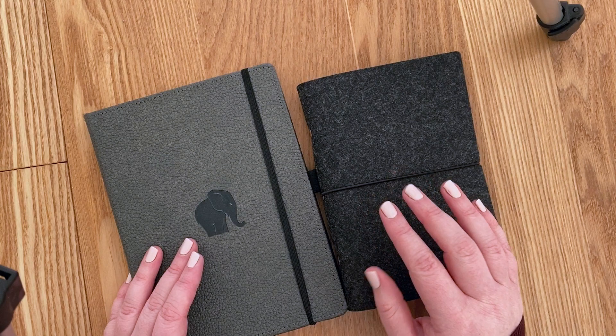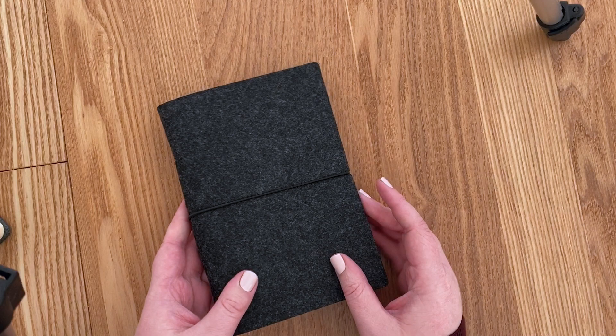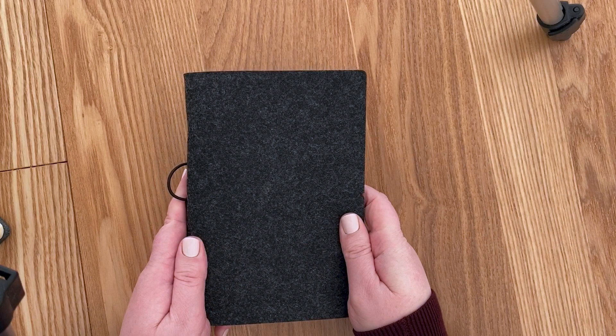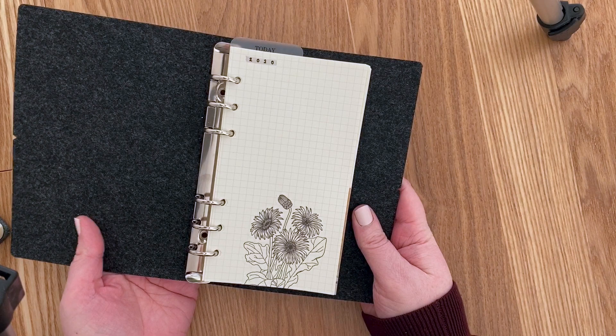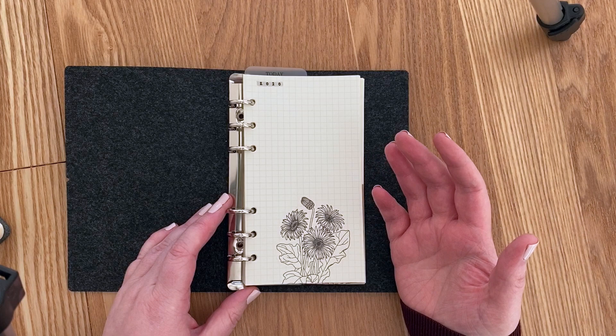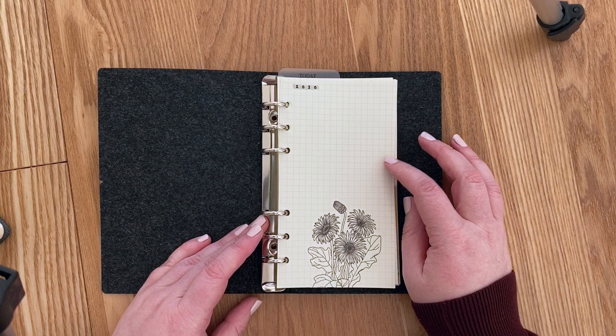I'm switching to A6 for April. I got this one from AliExpress — I did make a little unboxing haul video, so I'll link it if you haven't watched it yet. It has a felt cover, which is really nice — I love the look and feel, it's a dark gray almost black. It fits A6 sized papers, and I bought a bunch of inserts including grid paper and some pre-designed monthly and weekly layouts to play around with.